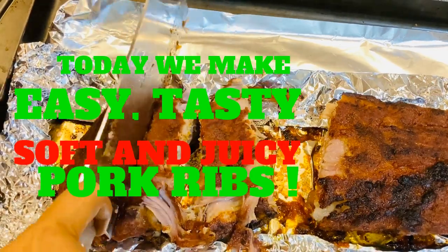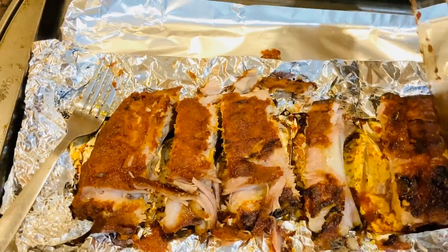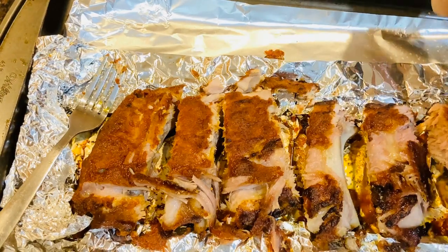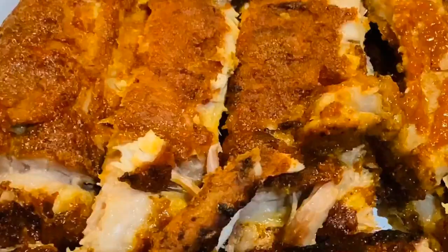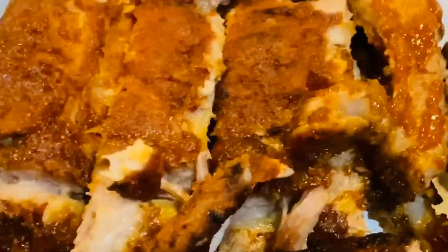How easy it is to eat the meat. We are here in the US, in Texas. This is a Texas style barbecue.